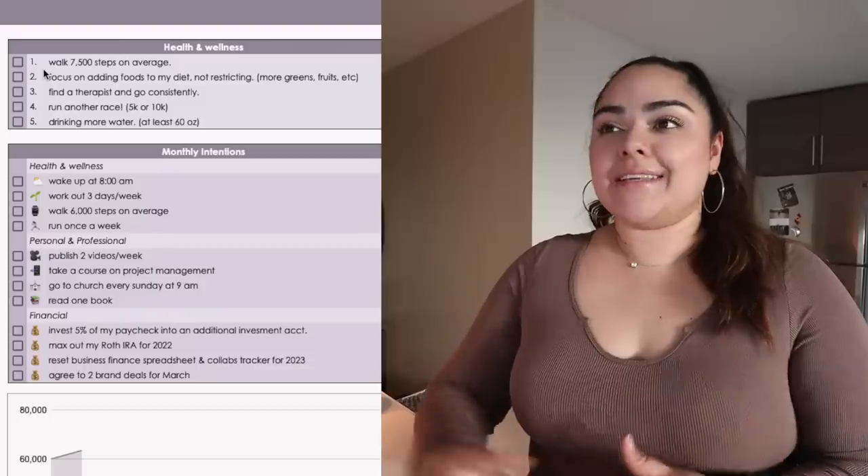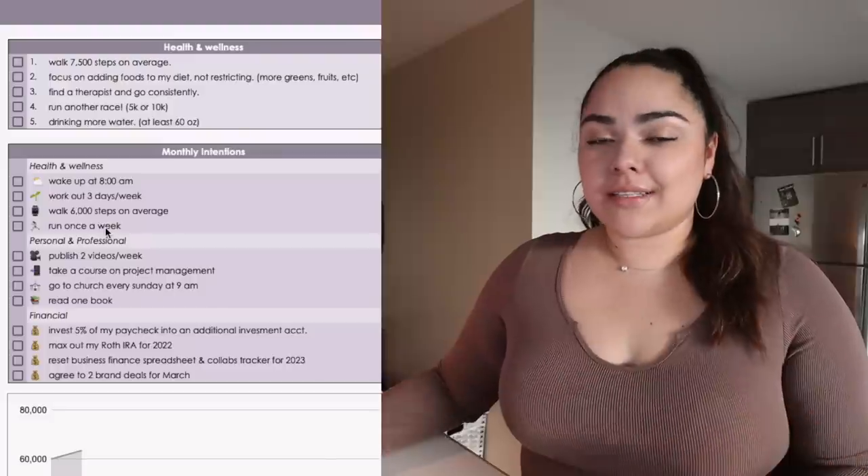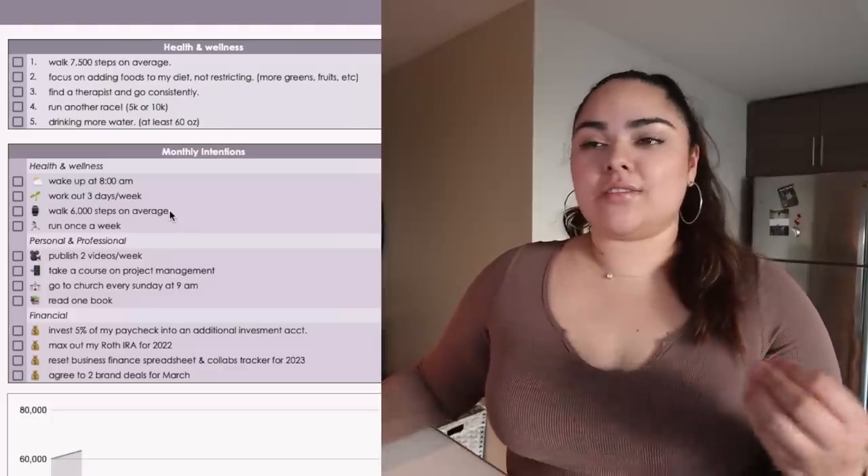My overall goal for the year is to try to walk 7,500 steps on average. To work my way there, I want to try to walk about 6,000 steps on average every single day. I'm not trying to hit my annual goal every single day right away — I want to work toward that final goal so that 7,500 steps will hopefully feel like my new normal by the end of the year. My intention is also to start running again, so if that means I just walk-jog one time every week this month, I'd be really happy.